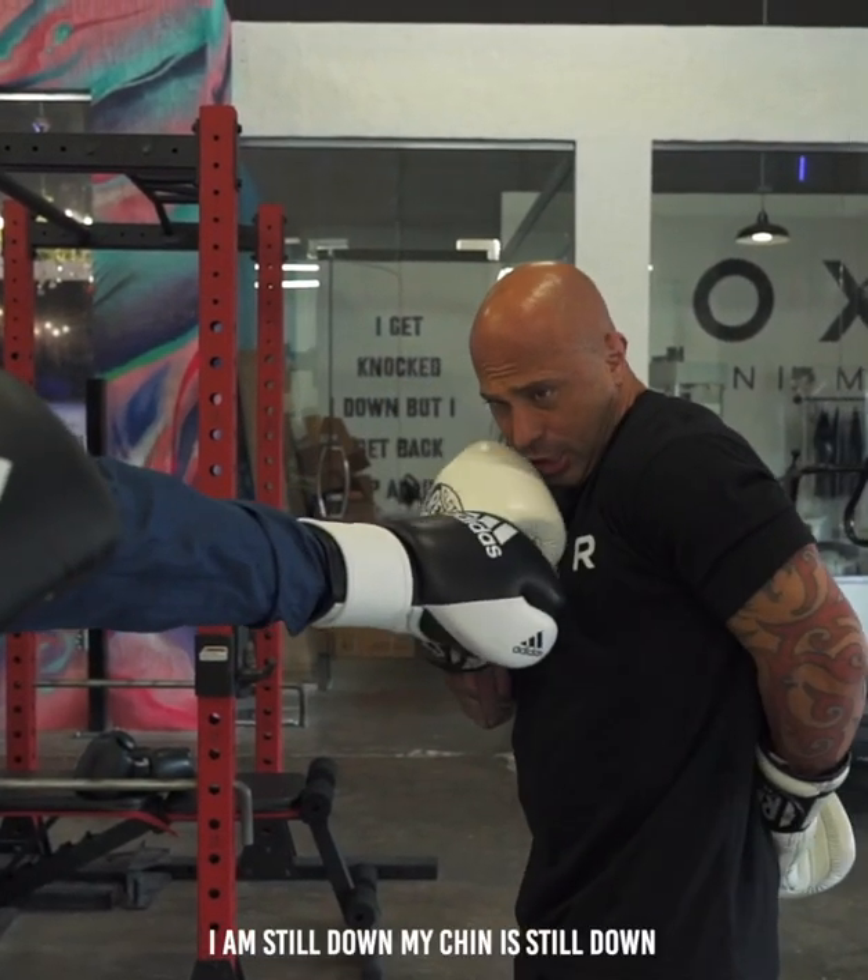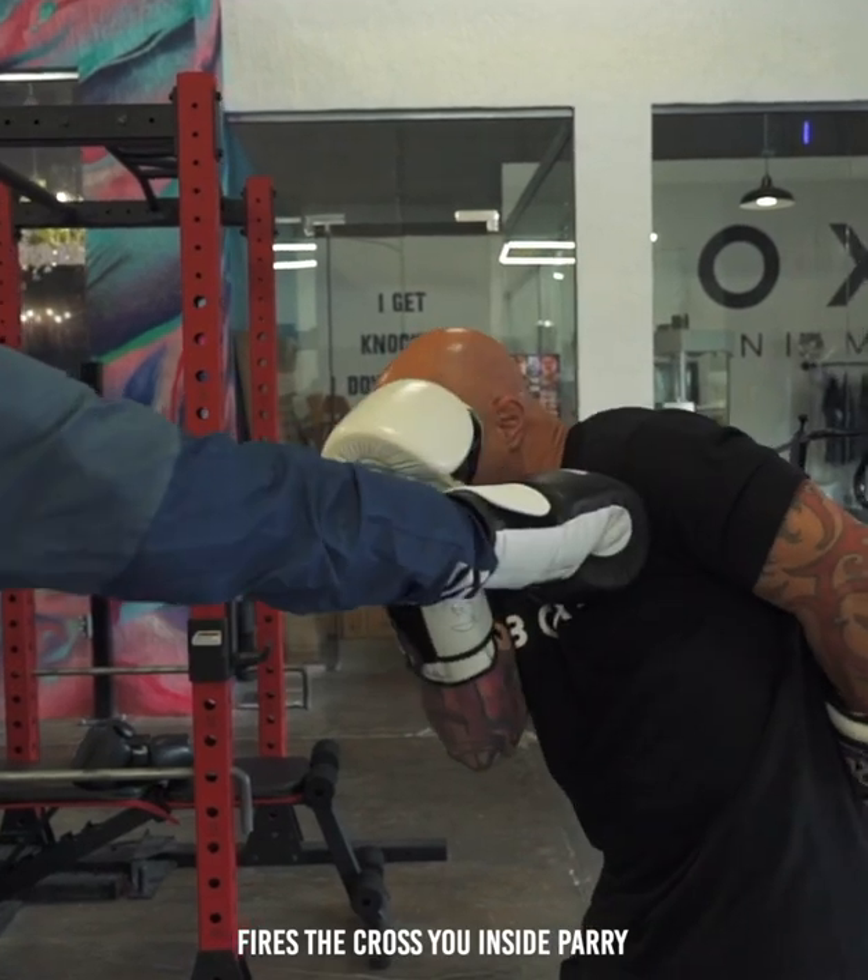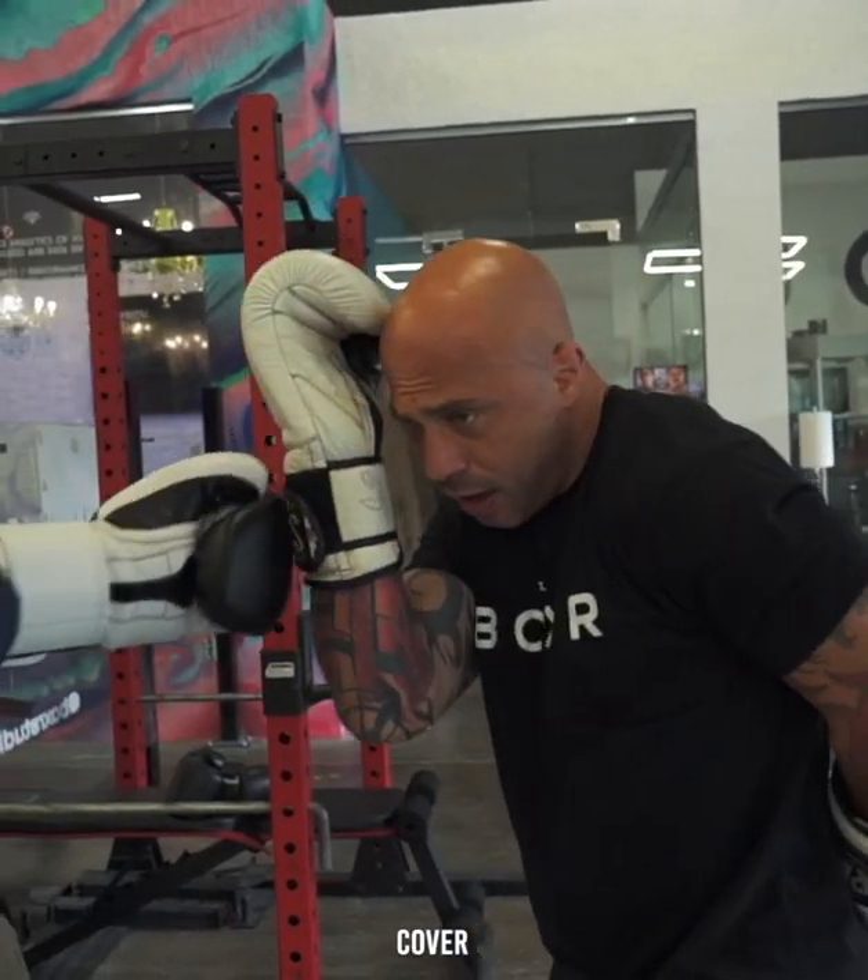Say I got one arm. He fires the jab — I'm still down, chin is still down. Fires the cross — do the inside parry. He fires the hook — cover. And I cover here.